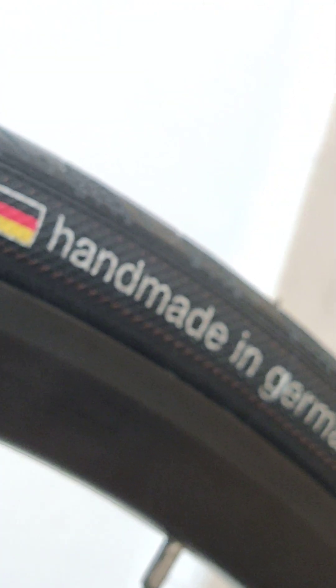Here's a clearer recording of the new tri-band tire. Take a look — the entire tire is handmade in Germany. I'll see how long this new tire can last.